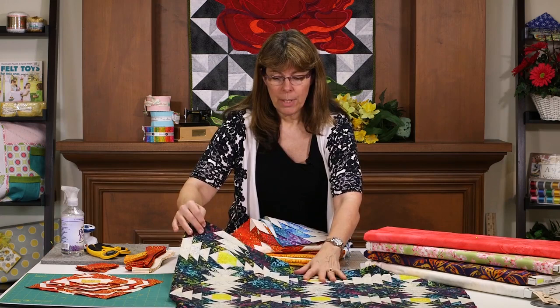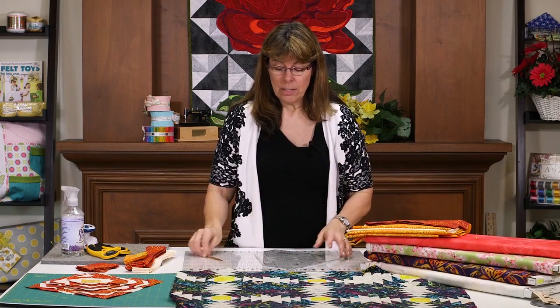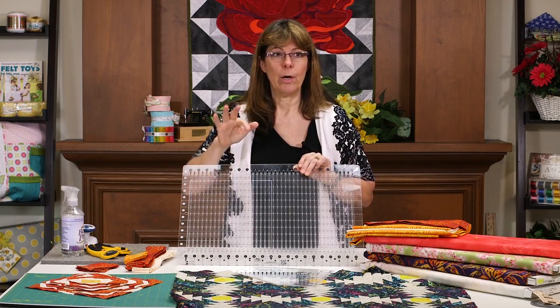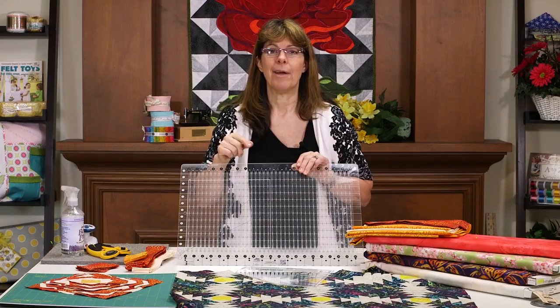So what I'm going to do is get the cutting mat together. And by the way, to cut the strips and the squares for this pineapple trim tool ruler, Creative Grids also has a stripology ruler, which is amazing to use for cutting strips, squares, triangles, and diamond shapes. So let me get my cutting board and we'll be right back.